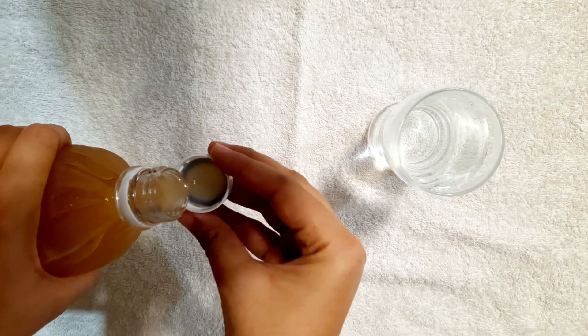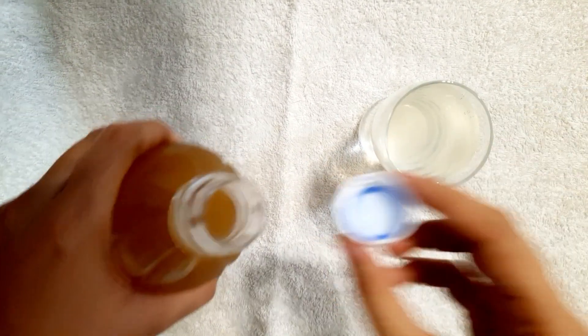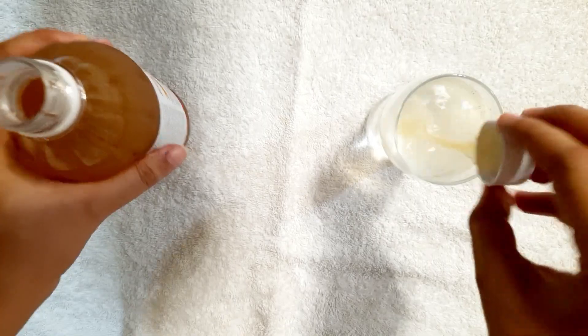What you have to do is mix equal parts of apple cider vinegar and water, and after you are done shampooing and conditioning your hair, just pour this solution onto your scalp and hair and let it sit for about 20 minutes, then rinse it off with plain water. This is so effective that you are going to see results in just one use.